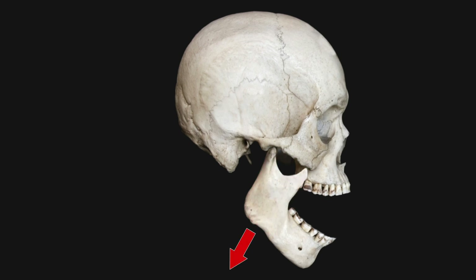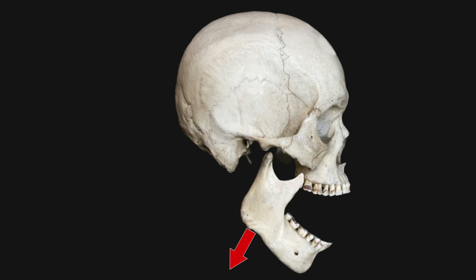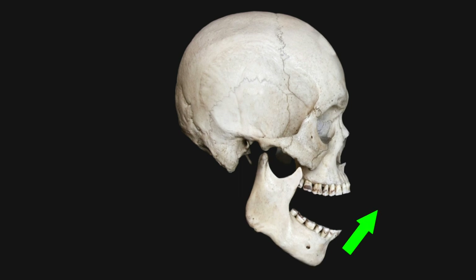Overall, the goal is to move the jaw downwards and back. Once the jaw has been pushed downwards, the chin is lifted upwards to complete the reduction.